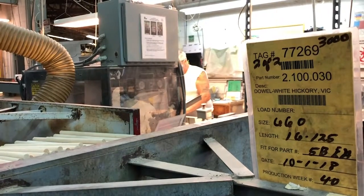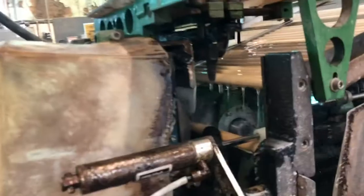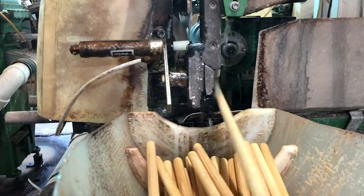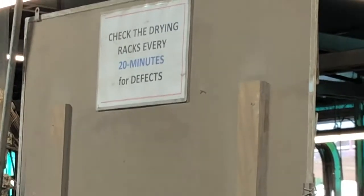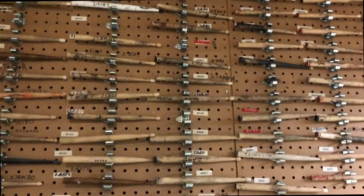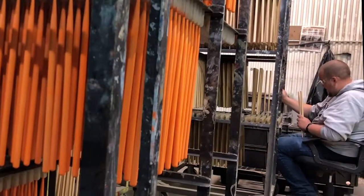Then they go to this abrasive grinding process — that's where the stick is actually shaped into a drumstick. All the sticks have an initial tumble finishing step. If it's a clear stick, they're tumbled and they're done. Colored sticks go through a dipping operation to apply the color. Then they go through final inspection.